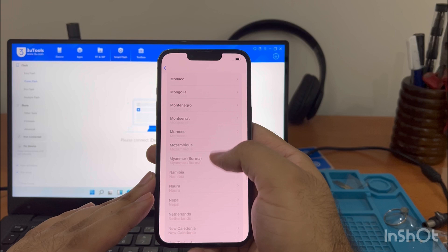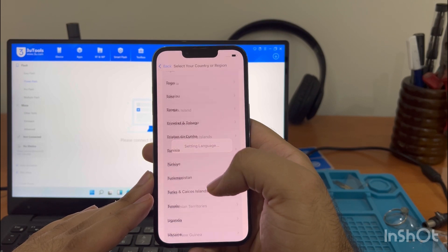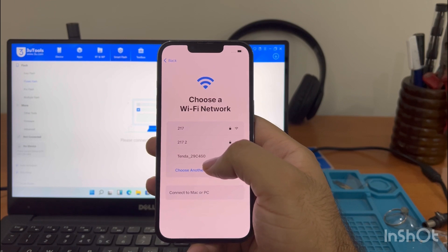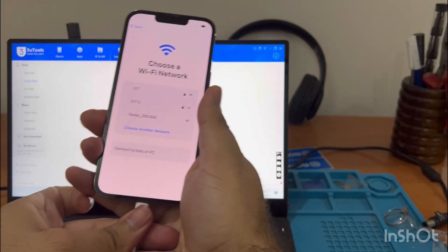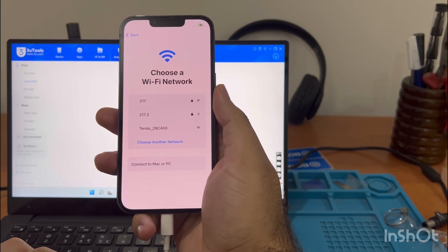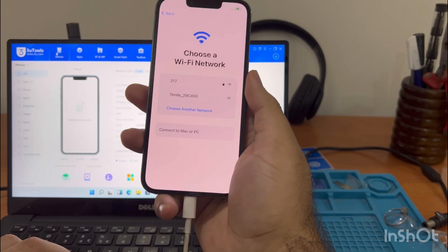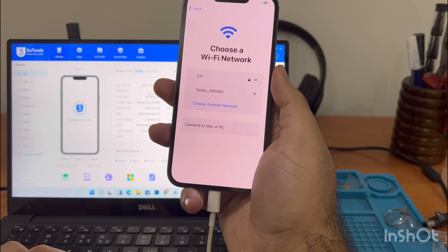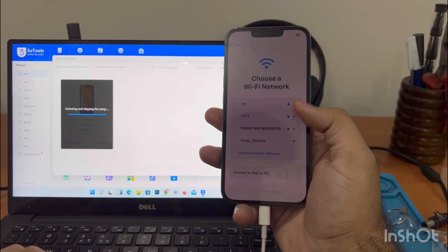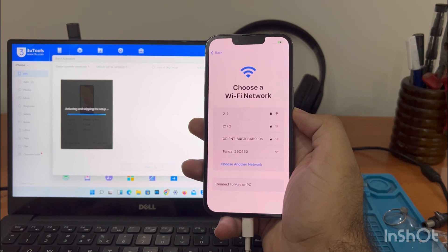We'll connect the phone again with the laptop to activate — you can also activate it manually on Wi-Fi. Connect the phone with the cable. On 3u Tools you will see the Activate option when you connect the phone. Press Activate and Skip Startup and it will automatically activate. Make sure you don't have an Apple ID logged into the phone.